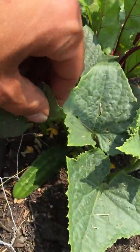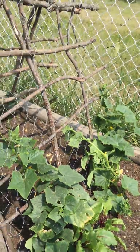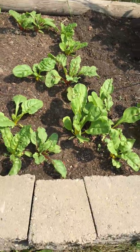Got another cucumber coming — Straight Eights. Unbelievable, very tasty. Get these guys trained up there. Some more Swiss chard.